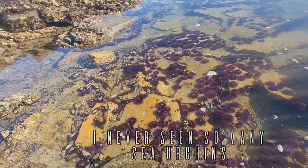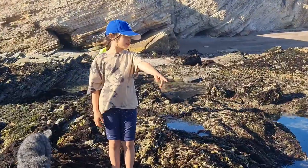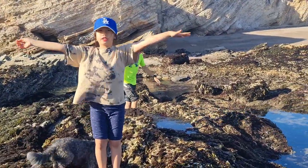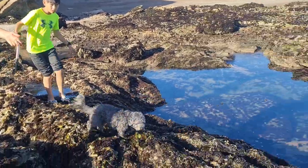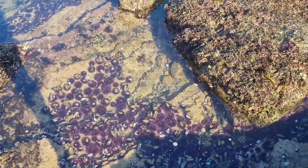I've never seen so many sea urchins. There are so many sea urchins around here. It's low tide right now. Look! It's like heaven. Sea urchin heaven!